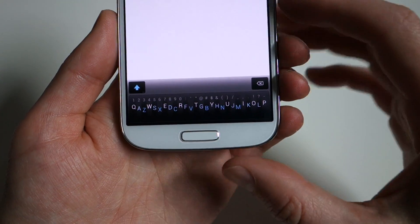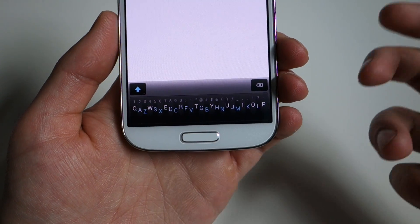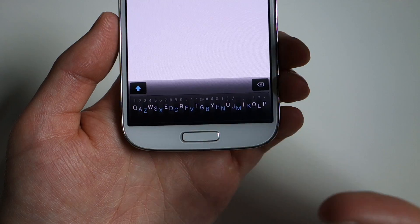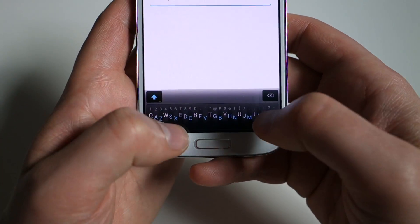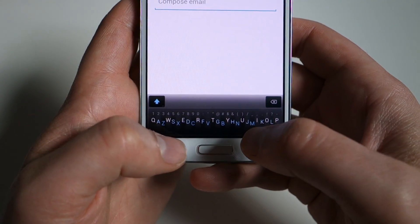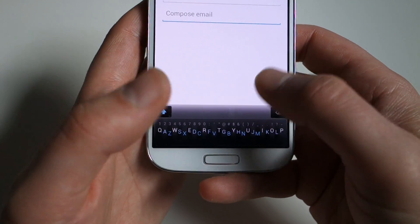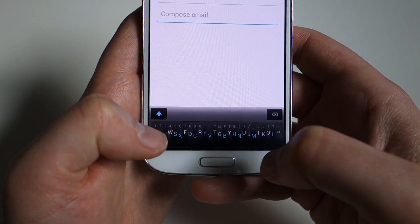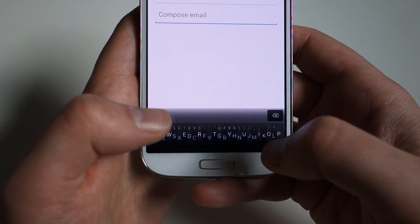I've got it pulled up here. You can see we've got a single row here, QWERTY style layout, but you're supposed to be able to do something like 'delightfully rapid sloppy typing.' Essentially they want you to press in areas where letters are, and they're going to try to predict words for you based on where you're tapping. It's a little bit like Flexi, except Flexi has a more traditional, bigger layout. This is shrunken down into one row, really working with their prediction engine.